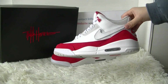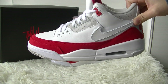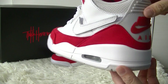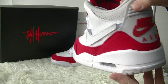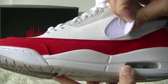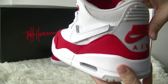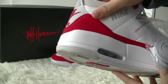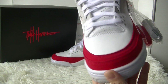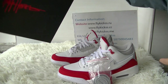Hey, what's up YouTube, this is Jaycee from FlyKicks.cc, FlyKicks.ru and FlyKicks.me. Today I'm going to show you the Nike Air Jordan 3 Tinker Air Max Day shoes. It's a black and red color. The shoes come with replacements and the Nike shoes, and it comes with a black shoebox.